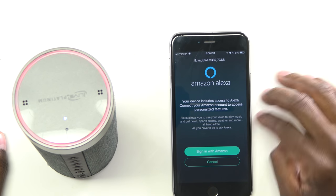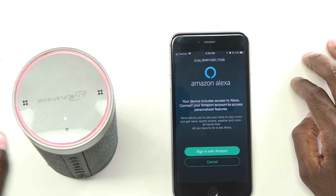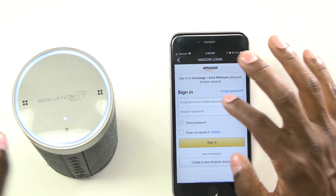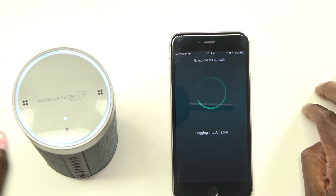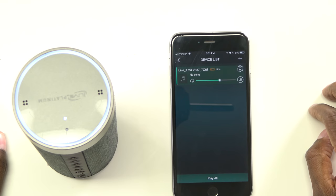Login unsuccessful. Please try setting up your Amazon account via your mobile app. Now let's go ahead and sign in. Once you're signing in, you want to go ahead and give it the rights to talk to your Amazon account. Hit next, and now it should be ready to go.